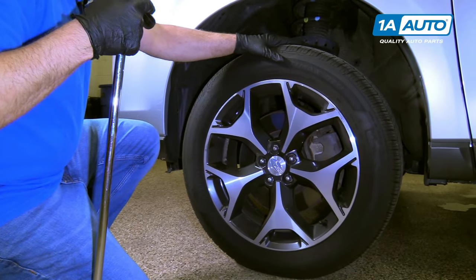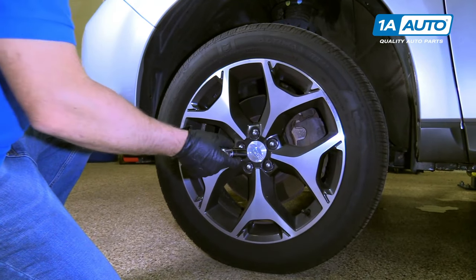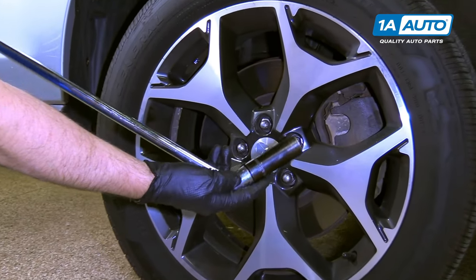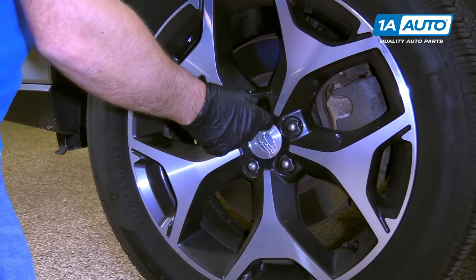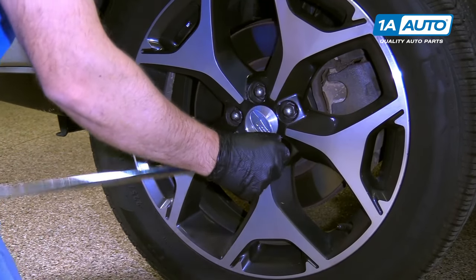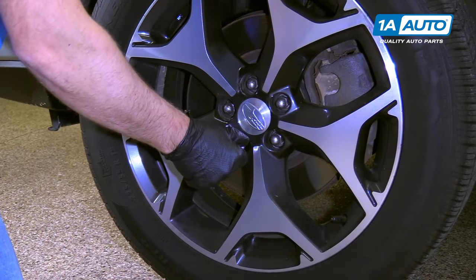I'm going to take this tire off. Before I lift it up off the ground, I'm going to break the lug nuts free. I'm going to use a 19 millimeter socket and a breaker bar. Just break them loose.